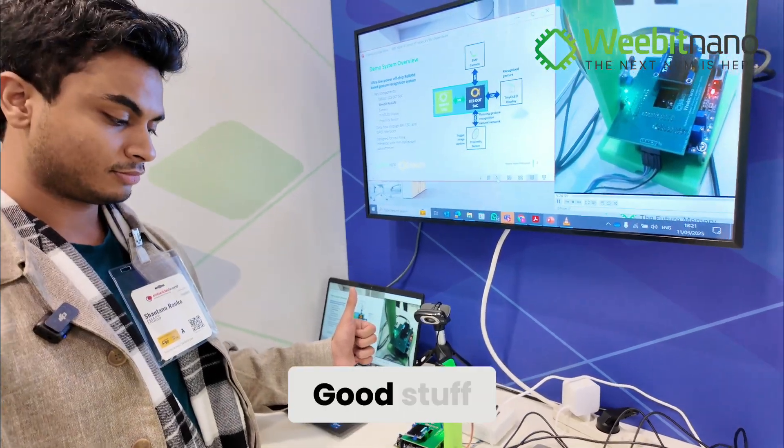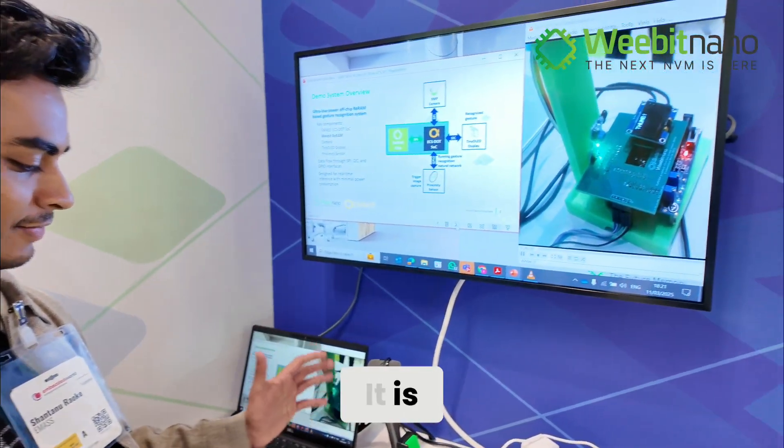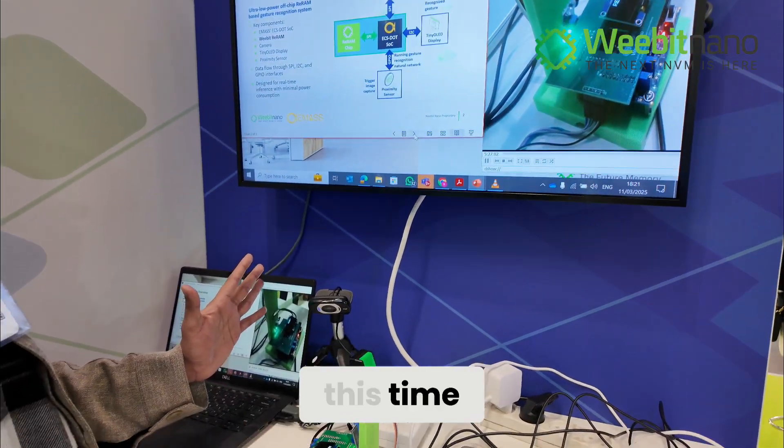Thumb. Good stuff — it is a thumb. Let me show it another gesture.